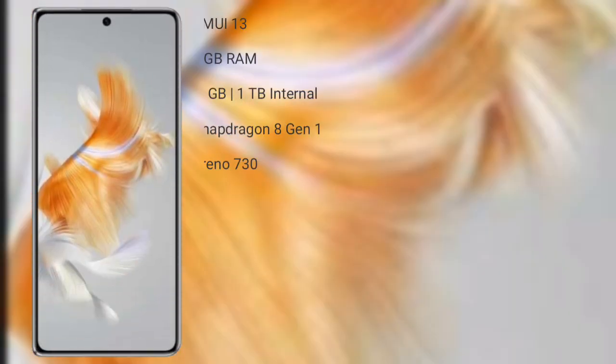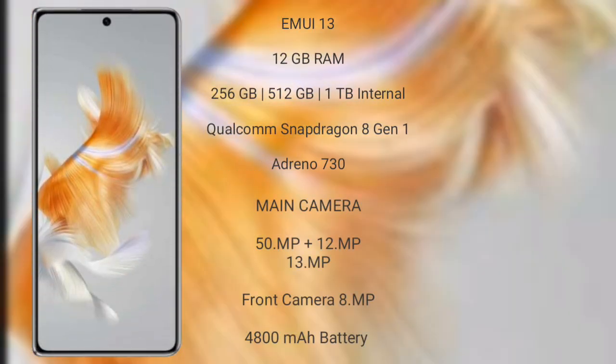The Huawei Mate X3 runs on EMUI 13 operating system. It comes with 12GB RAM and 256GB, 512GB, or 1TB internal storage, a Qualcomm Snapdragon 8 Gen 1 processor with Adreno 730 GPU. The Mate X3 features a rear triple camera setup: 50MP plus 12MP plus 13MP, and a front camera of 8MP.